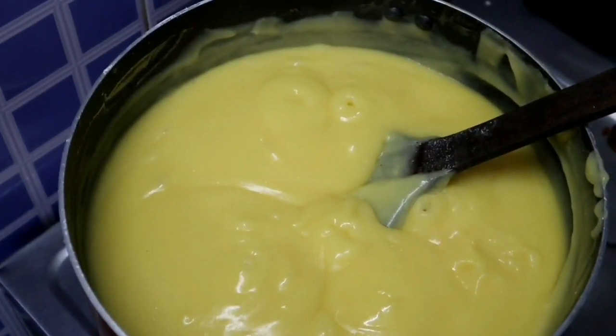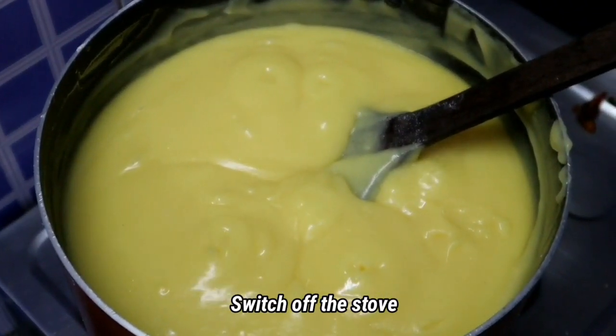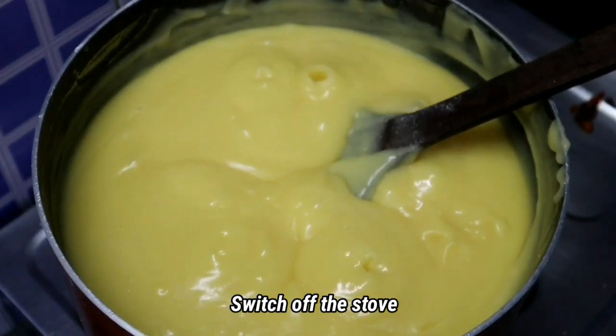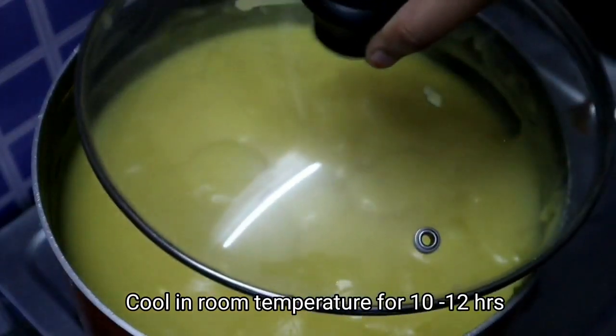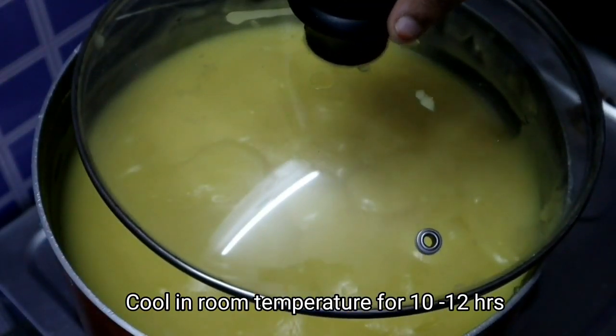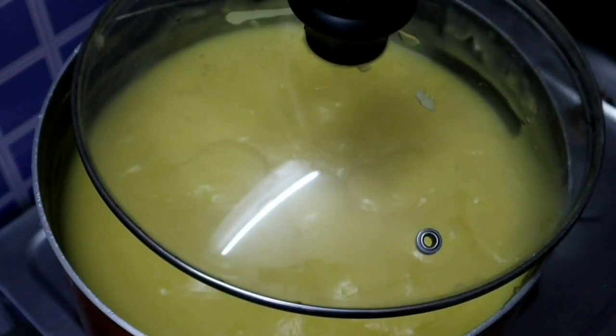We are going to cool the light down. Just keep it cool; we will not leave the light. Let's cool it off, then turn it on.